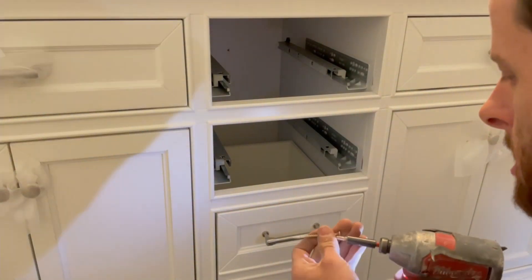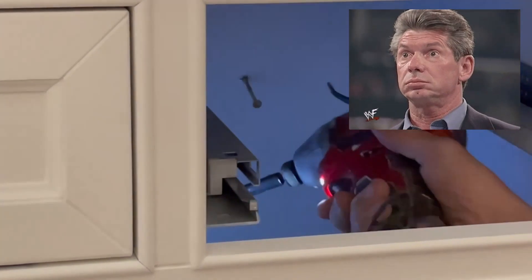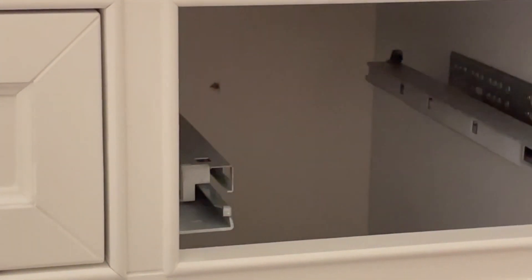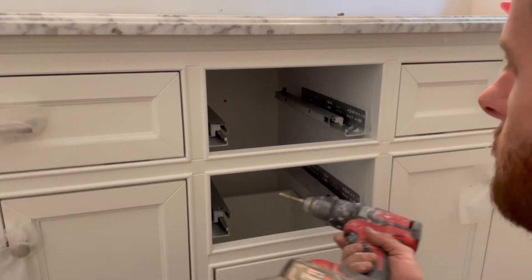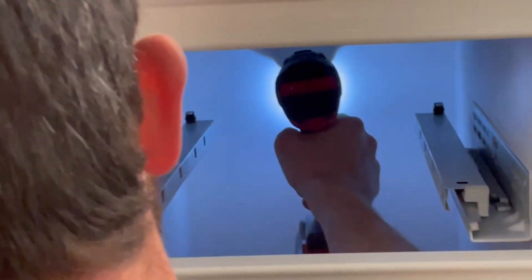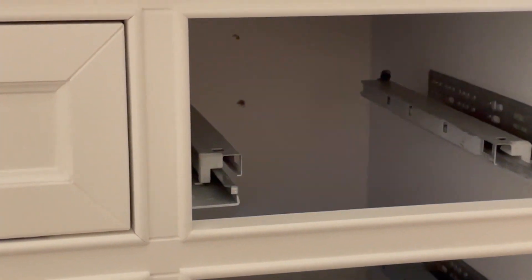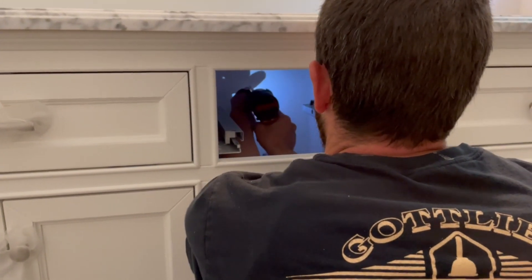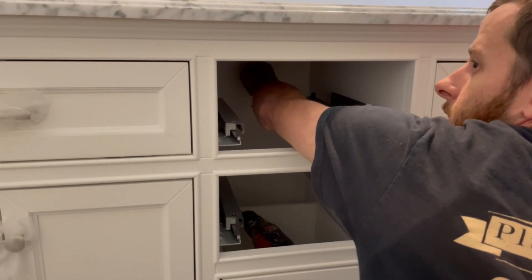Going to grab our screw now. I nailed a nail plate here — I hope I didn't drill through it. There are water lines running through this wall, so I nail-plated before, and I just hit the nail plate. Hopefully the drill bit didn't go through it, so we'll come up a little bit. Seems like I'm hitting the nail plate again. Third time is going to be a charm.